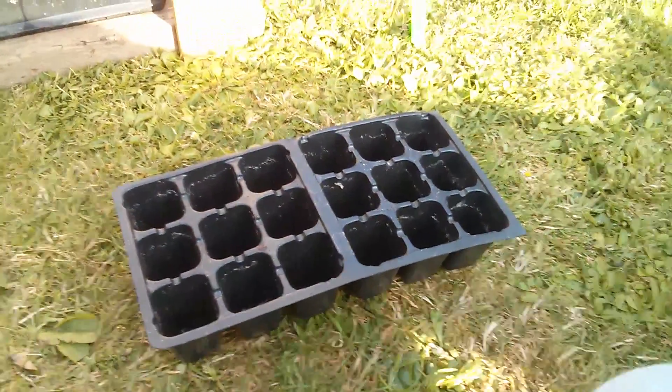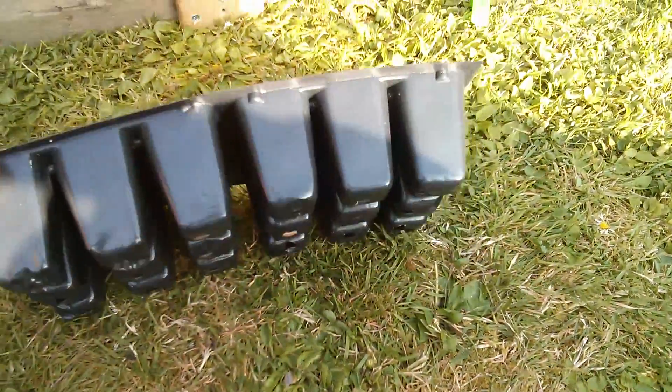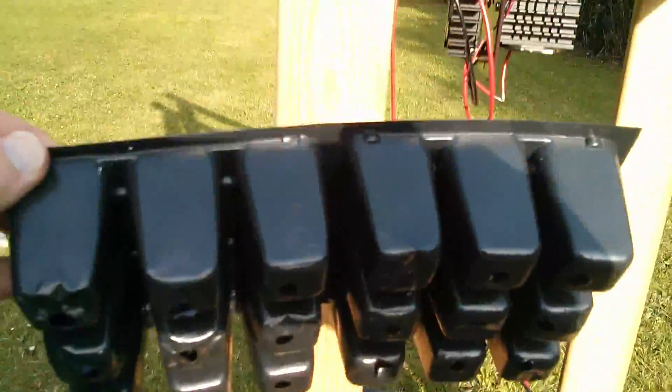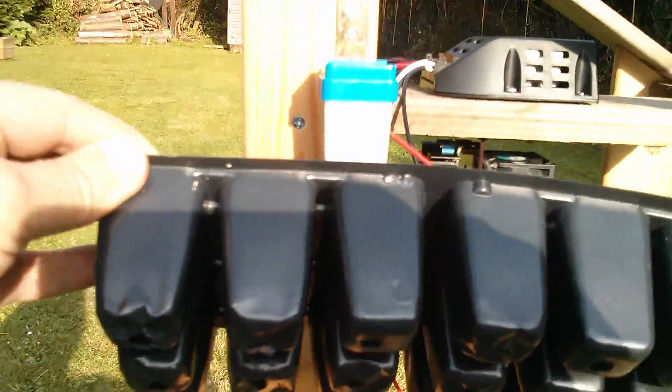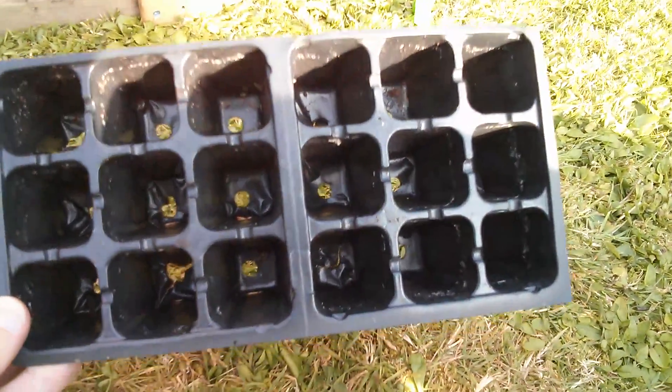This is why you should never throw anything away. Look at these little potting boxes which are black and virtually the same size as the light sensor. I can use one of those later on to switch the light sensor on and off.